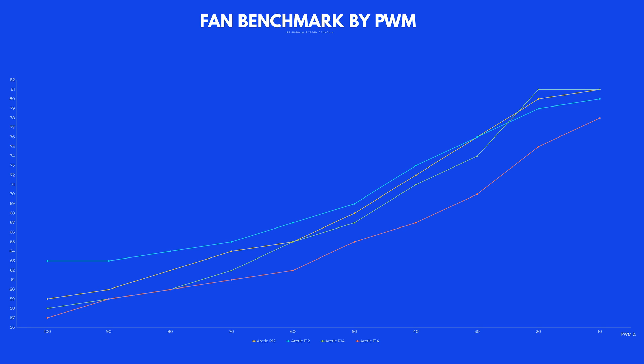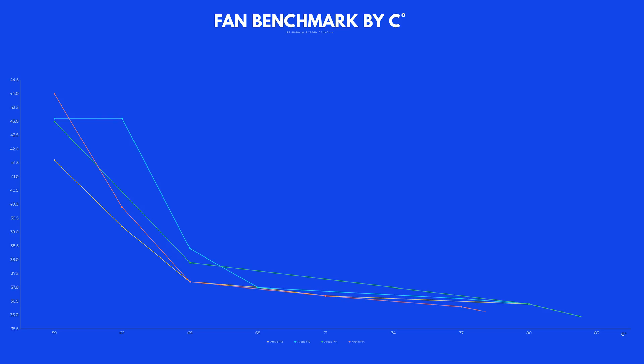Over time the lead became bigger and bigger, ending up with a three-degree difference between the F14 and P14. Just as we did last time, we also measured the noise at every step of the way, resulting in this graph. The F14 is always able to provide a bit more air and keep everything cooler than its P-series counterpart. Here is also a side-by-side comparison.